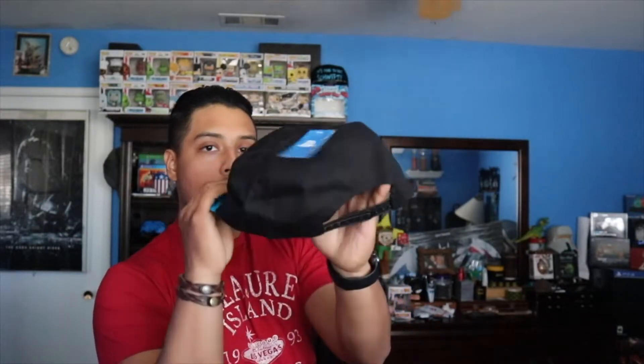So we actually have a snapback from PlayStation — it's got the logo with the blue bill. Not too bad. While I was at GameStop I actually picked up another hat, so this is what it looks like — it's just another snapback with the silver emblem. It's got a nice touch to it. I don't wear snapbacks with the bill to the front; if it's a snapback I'll wear it backwards. They're both decent hats.